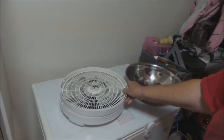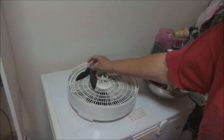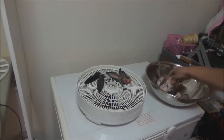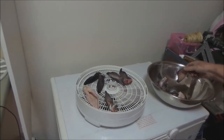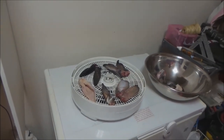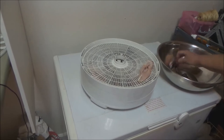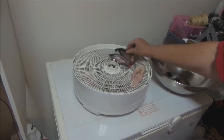It just depends on how many ears you have as to how many trays you're going to need to use. We're going to put these on tonight — you can hear the dog whimpering down below us — and tomorrow morning they should be ready to take out. We're going to have three trays of ears here.